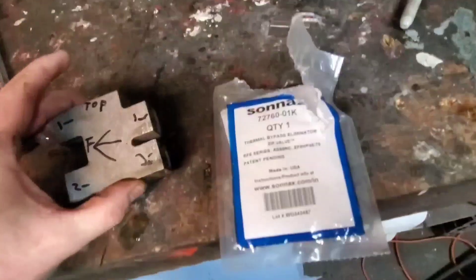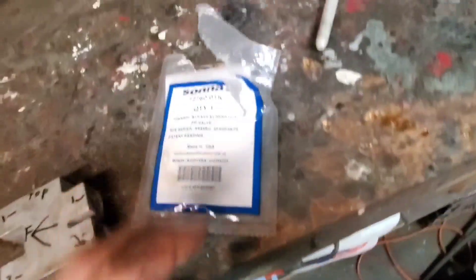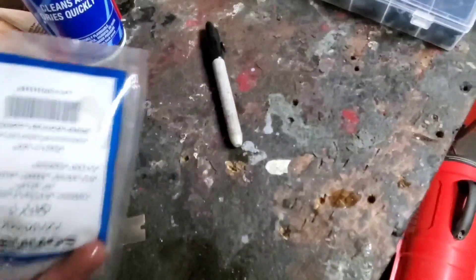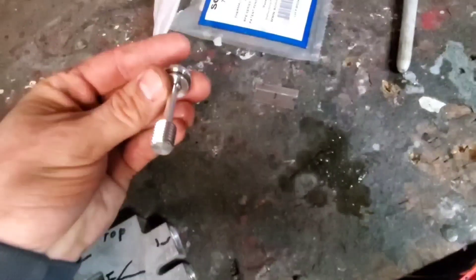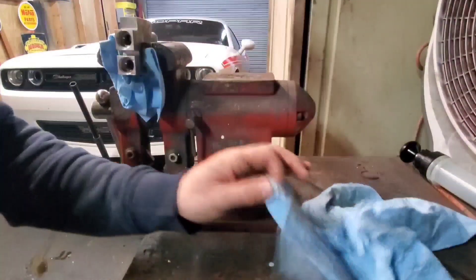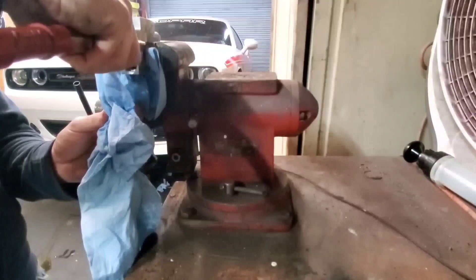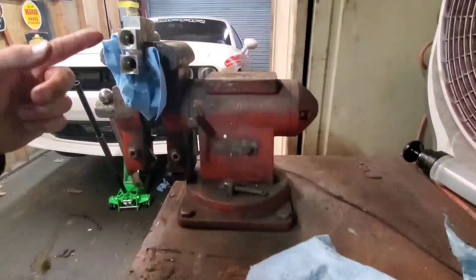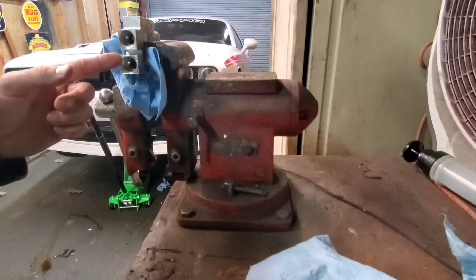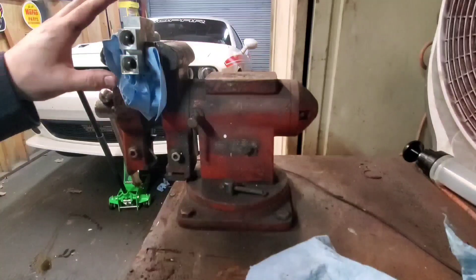Rivmax makes a block to fully delete this, but I wanted to go this route and do the little valve, just because it's a lot cheaper. The Rivmax block is $200 and I really didn't want to pay that. It'll come in the top and just horseshoe back, bypassing until the transmission warms up — on these eight-speeds the thermostat opens around 190 degrees.